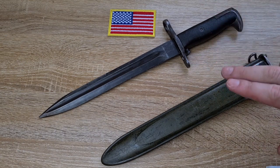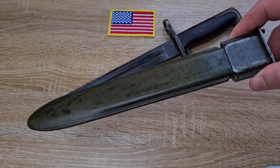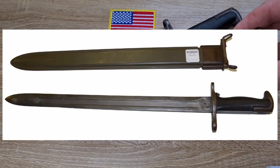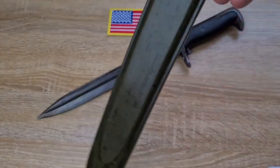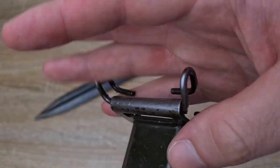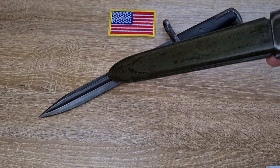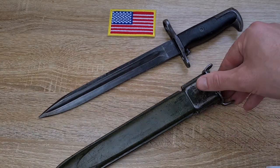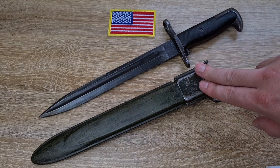On top of that, we also have the scabbard. The standard scabbard for the M1 bayonet is the M7, which is essentially the same as the M3 used for the earlier 1905s, but shortened down to length with a new mouth attached. It's marked here as US M7 and has a wire hanger on the back. Quite a few of the M3 scabbards used for the 1942 versions of the 1905s were actually converted down into M7s — cut to length and fitted with a new mouth.